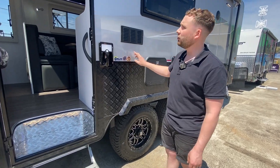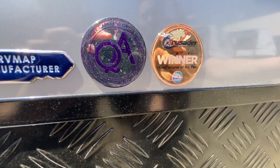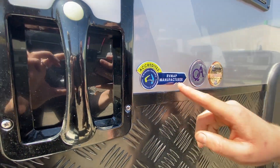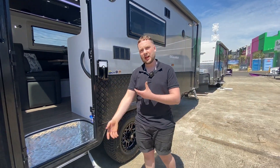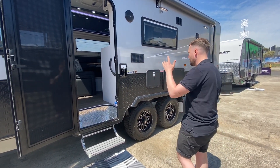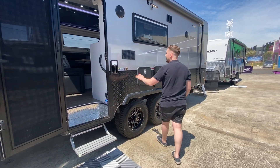We've also got the RVMAP — that's an independent body. We nominate ourselves, they independently order and check all work done by Crusader, including electrical, gas, and absolutely everything, meaning it's met all quality control measures to a T.